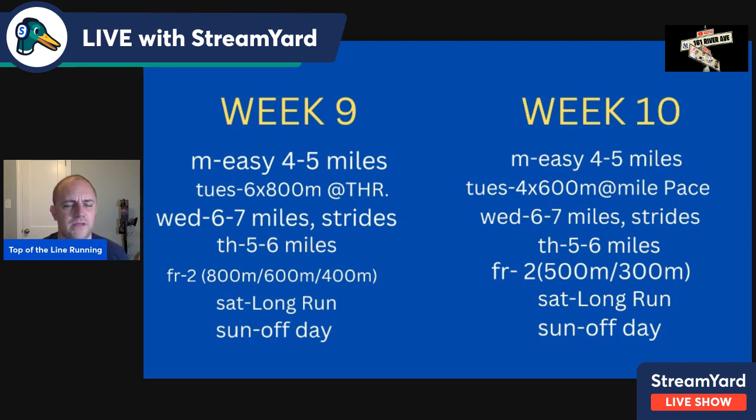Saturday, nine to ten miles rolling. Sunday off day. Easy four to five miles Monday, with always two or three easy days between each workout. Tuesday of week ten, four times 600 at mile pace — a tough one. Two- to three-minute recovery. It's 2,400 meters total but a very good mile fitness workout. Start with three and work your way up to four.